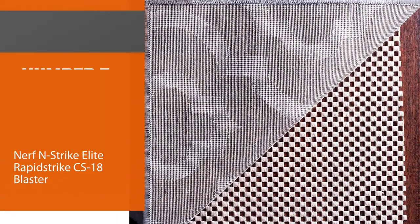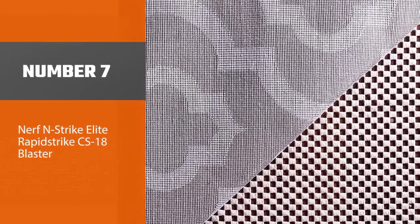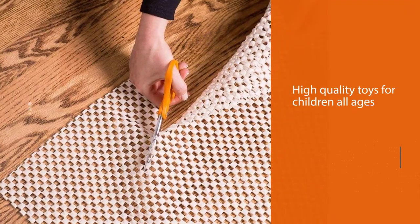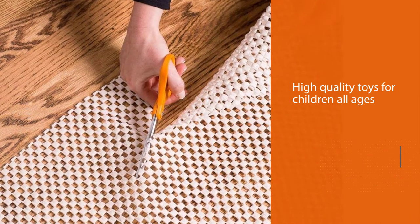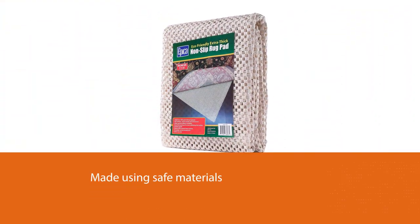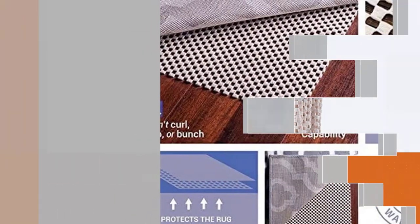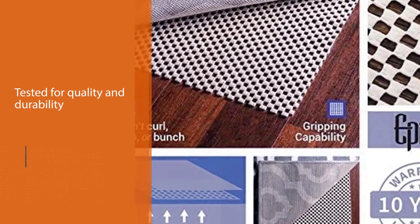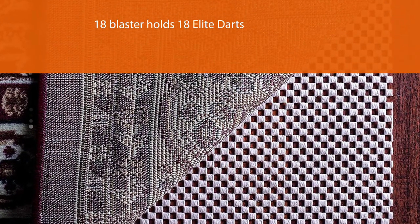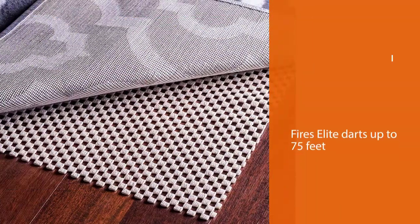Number seven: Epica Super Grip rug pad for hardwood floors. As the name implies, this area rug pad from Epica offers super grip thanks to its high quality gripping system. It features a checkerboard pattern which enhances its grip properties to withstand quick movements, making it very effective at preventing bunching and slipping. It also promises not to leave any marks on hardwood floors and can extend their lifespan. This is not a padded rug, so it's thin and lightweight, and the brand backs it with a lifetime warranty.